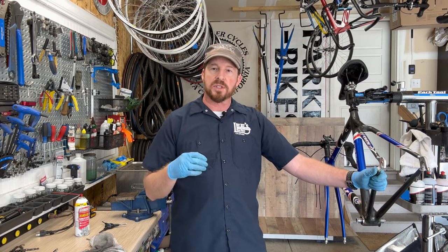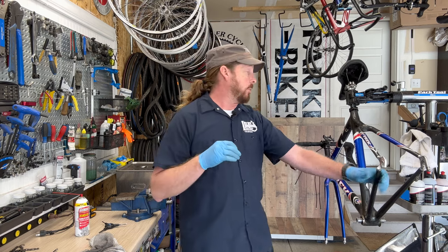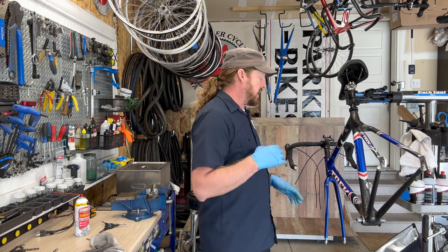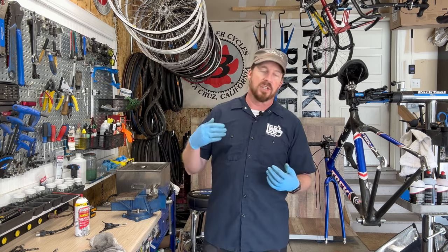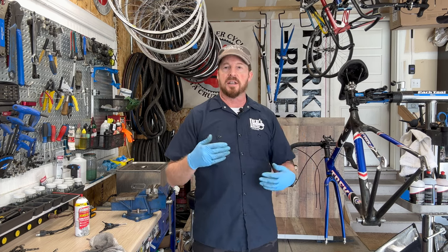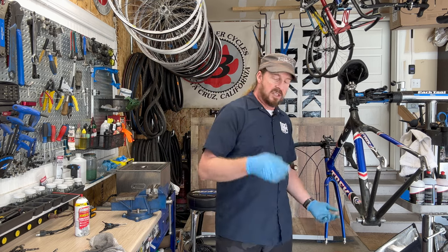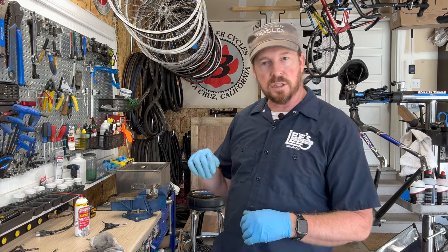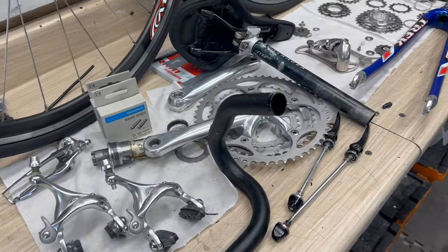I wouldn't call it a super shiny diamond, but it is definitely a diamond. It'll be an awesome bike for somebody getting into road riding. It has workhorse componentry with a wide range of gears to climb hills and go however far that rider wants. It is definitely going to be a gem. Let's dive into the cleaned componentry.